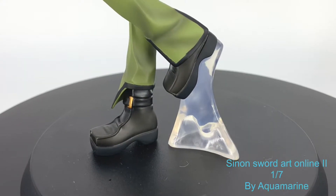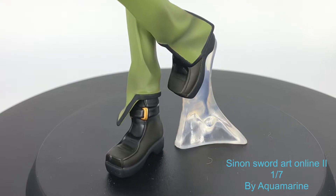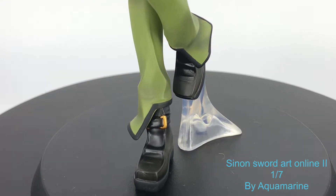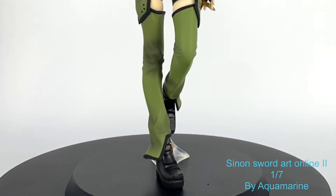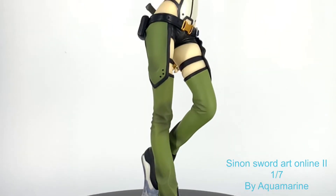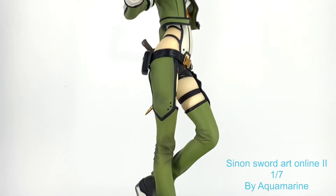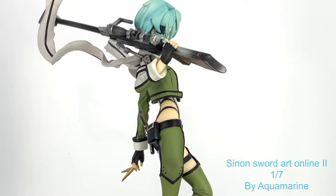There's one negative — I'm not such a fan of her boot riser. I think it could have been done as a rock or something and maybe it would have looked a lot better. The base is also pretty plain, but it matches the figure. Overall, I would say it's a very cohesive, strong figure, and I would definitely recommend it — if you get a chance to pick this up and you're a Sinon fan, you will not be disappointed.